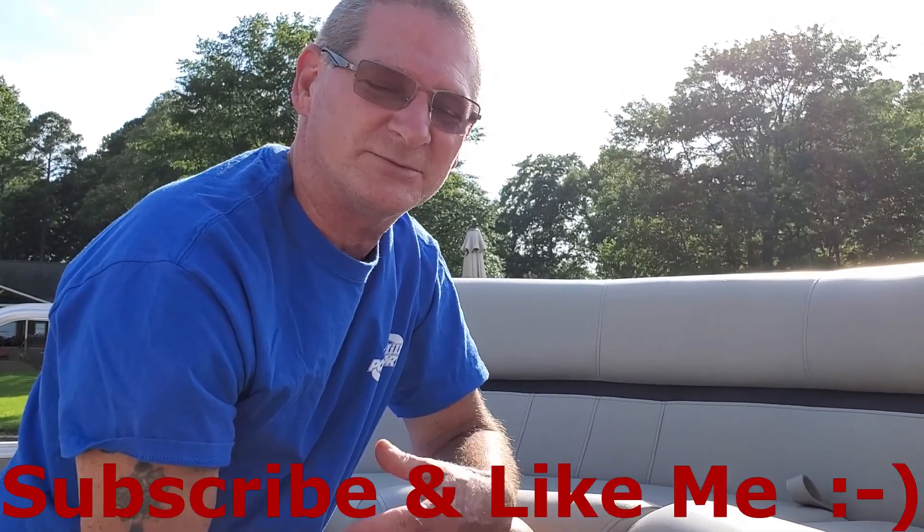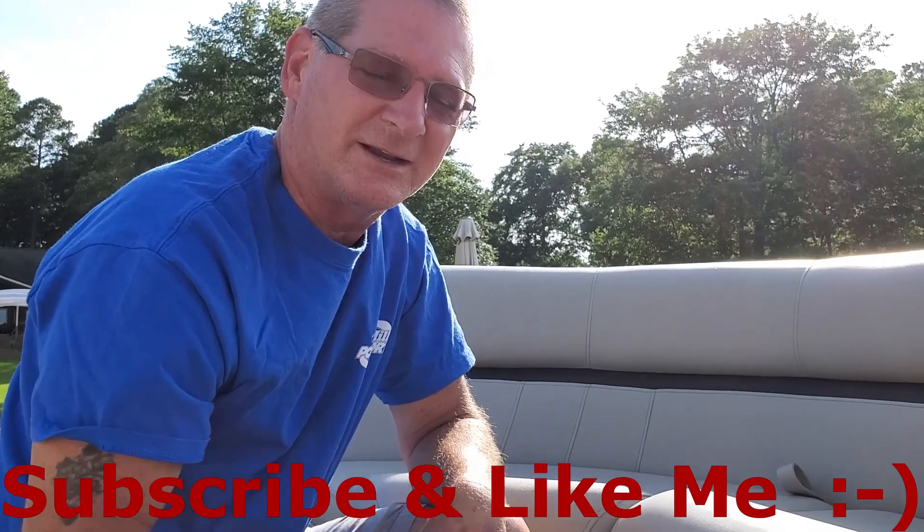Y'all have a wonderful day. Don't forget to subscribe and like. And just come on back.